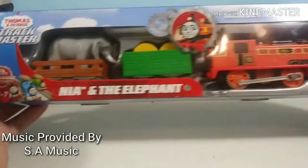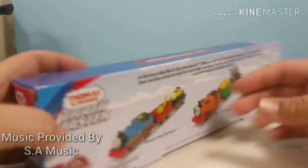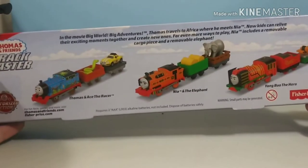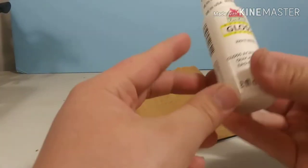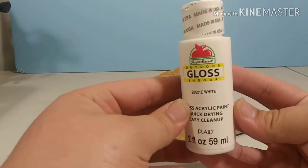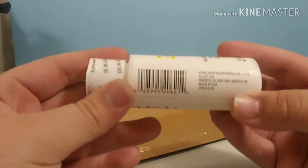Hi guys, Thomas and Friends 47 here. If you remember, if you watched my Thomas Haul of the Month for September, you'll remember that I told you I got Nia for a special project, and this is that project. I'm going to make a custom snowy Nia, and I'm showing you how I made it and the process I went through of making it.